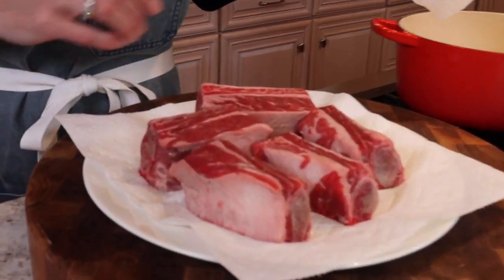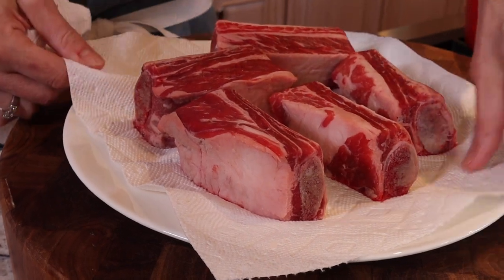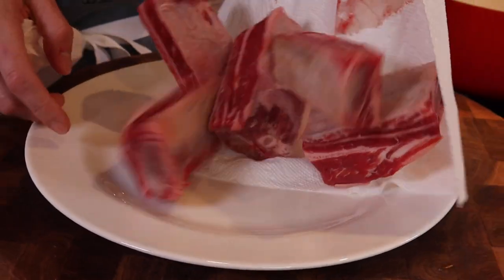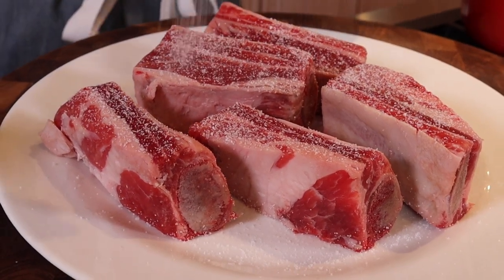Two to two and a half pounds of bone-in short ribs. You always want to dry them really well first so that way they get a nice sear. We need to sear them first. Season them with salt and pepper — season them liberally.